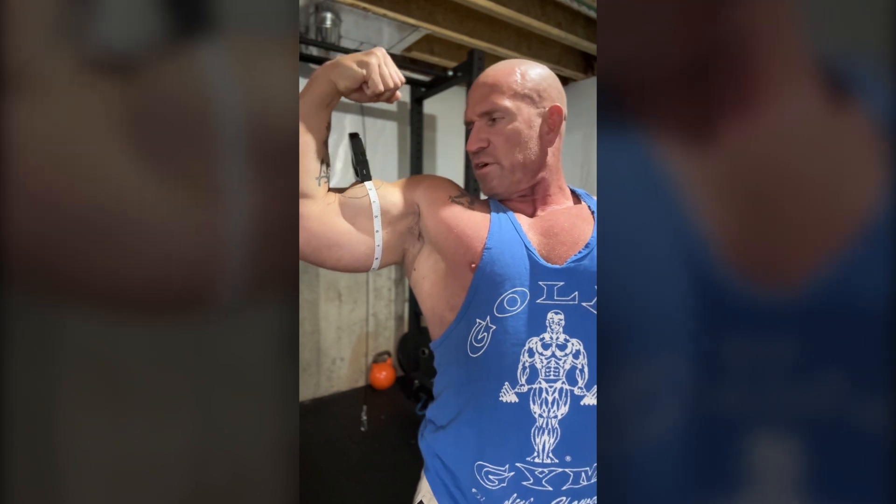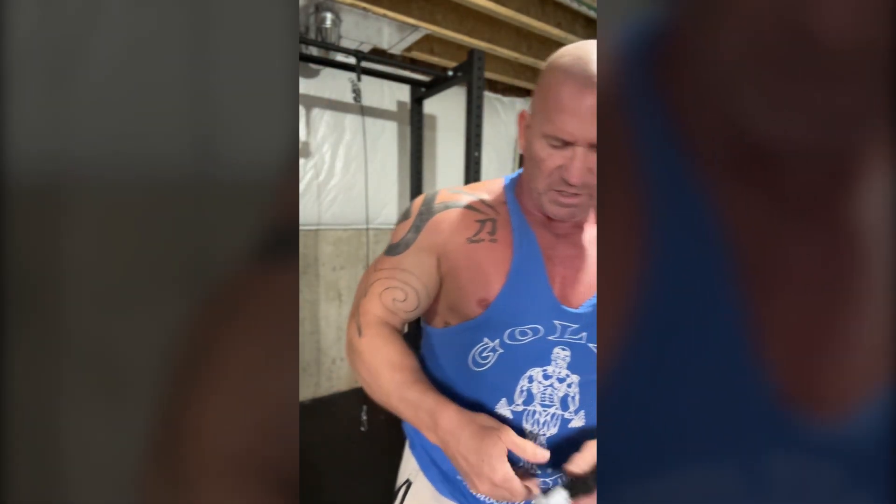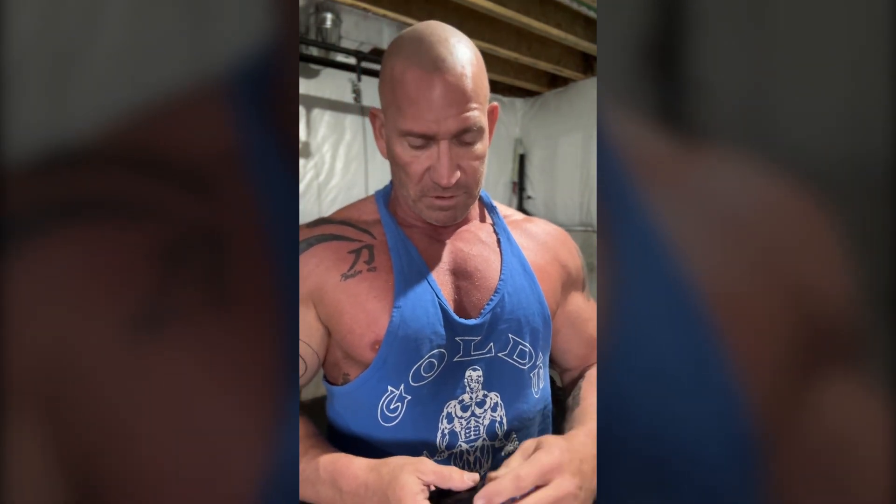18 and a half inches on that arm right there, and that's about right for me. A cold measurement, 18 and a half. Then when they're pumped, they're 19. So of course I'm going to claim I have 19-inch arms because they're pumped at 19 inches.